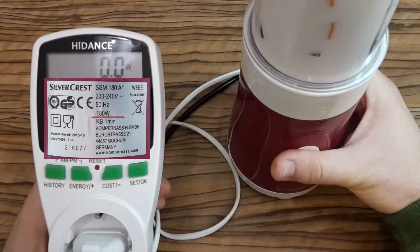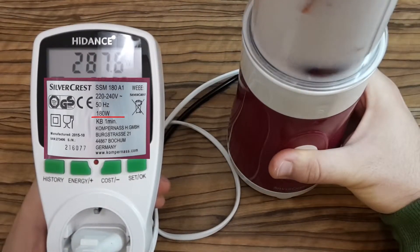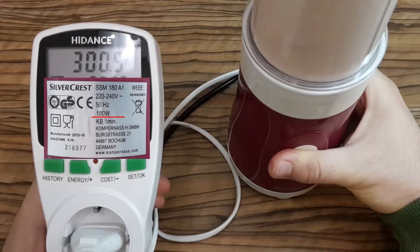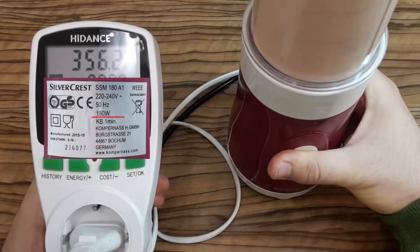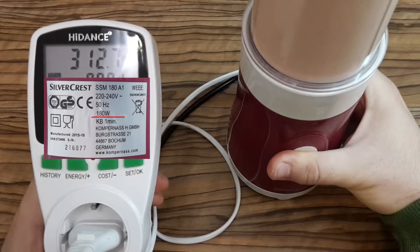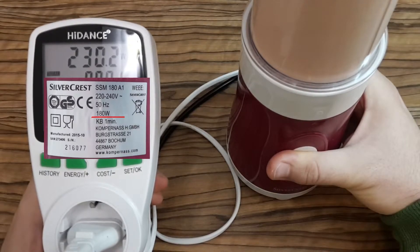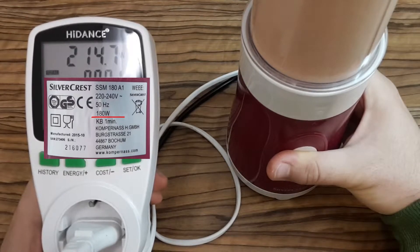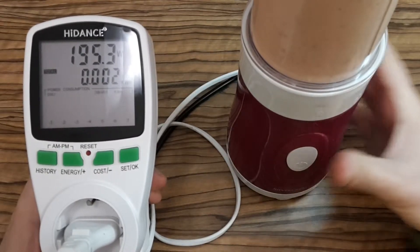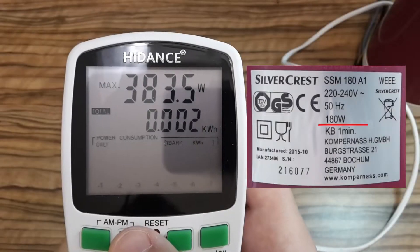Now I'm going to do the same measurement but with some food in it. Yeah, and this time it's a completely different story — several times more when it's empty versus with food. Now you can compare it.